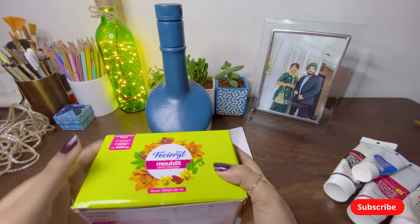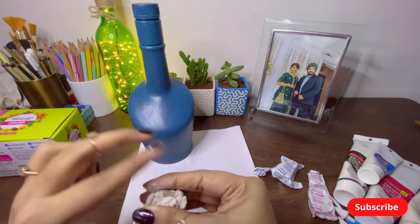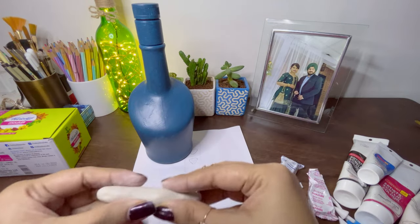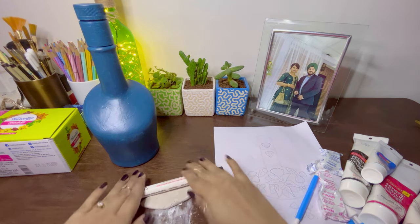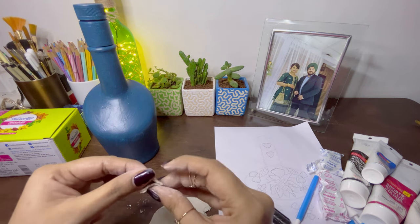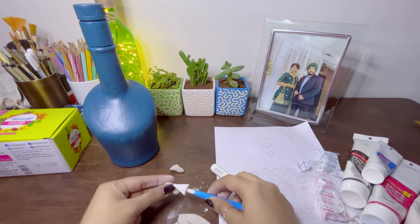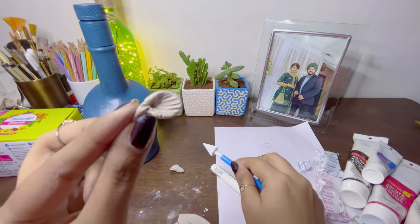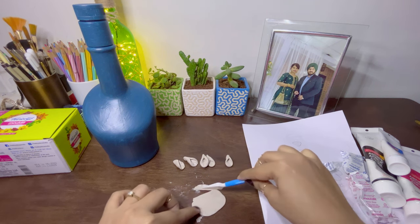I'll be mixing the resin and the hardener together to make a soft dough, then I'm going to flatten the surface of this dough to make shapes. I'll be using a bit of talcum powder to smoothen the surface, and then I'm going to start shaping the petals of my flowers. I'm using a tool to give a 3D effect to the petals, and once the petals are done, I'm going to carve out a leaf, shaping the entire leaf.